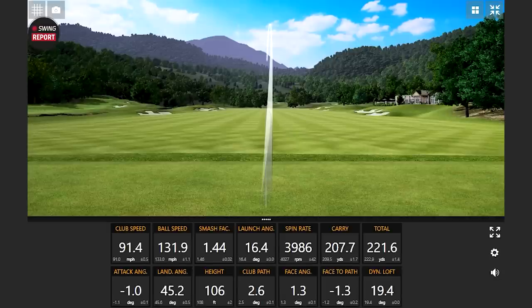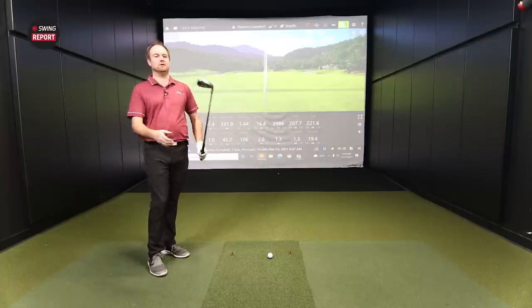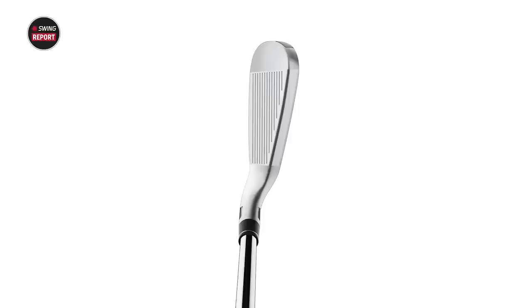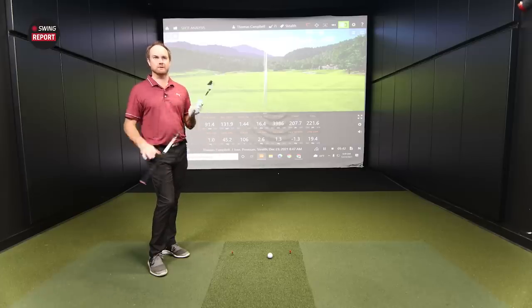Not quite the same ball speed on that one, but spin stays low enough — didn't quite hit that one as solid. Essentially getting 30 yards of extra carry here. We're six degrees lower in loft and the spin is much lower. After two shots, looking at the Stealth compared to other game improvement irons: it's definitely in that game improvement category from heel to toe, but the top line and sole are a little larger. So it's definitely going to inspire confidence for those golfers who need forgiveness. That's what those golfers are looking for most importantly.